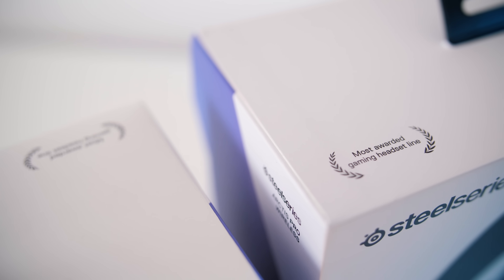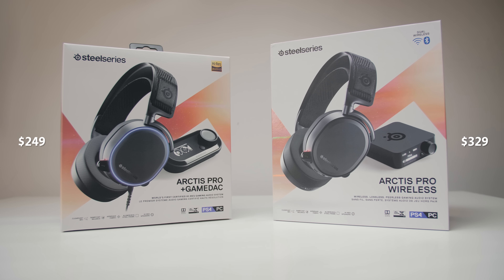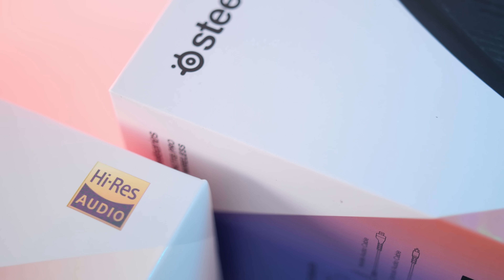It is clear that SteelSeries is trying to target the slightly higher-end consumer base within the gaming industry because of the price. The game DAC edition costs $249, while the wireless one sells for $329. But also because this is their first high-res audio certified gaming product.